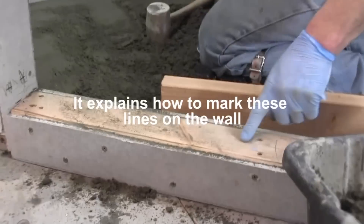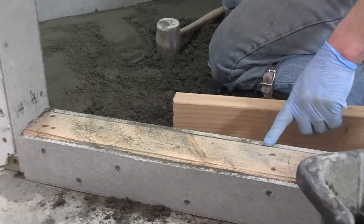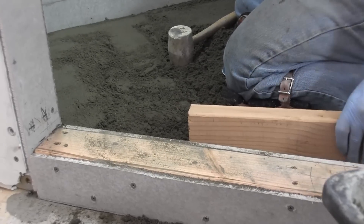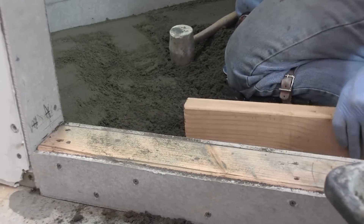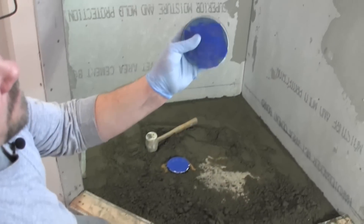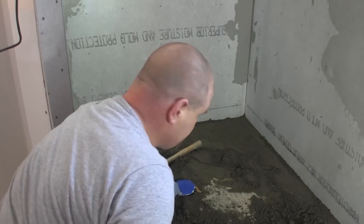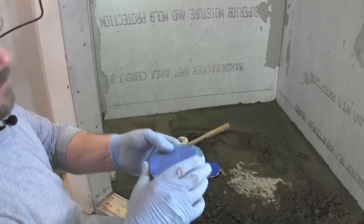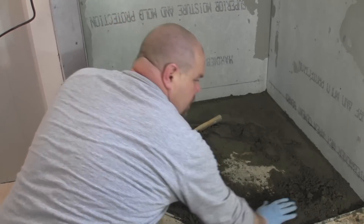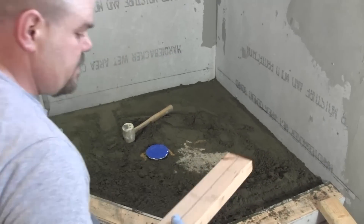I didn't put this top piece on yet because I wanted that line to line up correctly like we drew it — it didn't have that piece on when I drew it, so that's why. But this will still get some cement board. I took off this piece right here and just taped around there because we're going level with this, not with that — this is going to go level with the tile, so that piece was able to just come right off. Now I've spread some more sand around and I'm going to use the two-by-four that has the line on it.